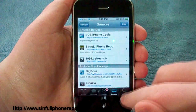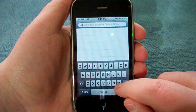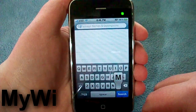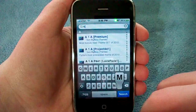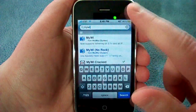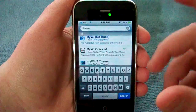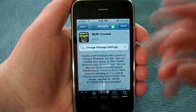Once you add that source, you're going to go and click Search for MyWi. You're not going to want the first one — it's going to ask you for a code. You're going to want the third one down that has a little icon over here. So click that, click Install, Accept. It's going to install.